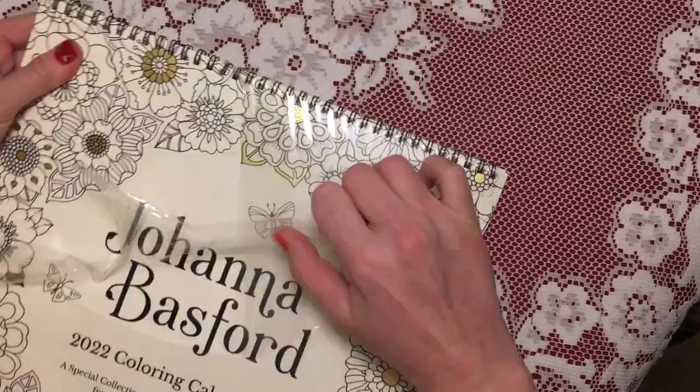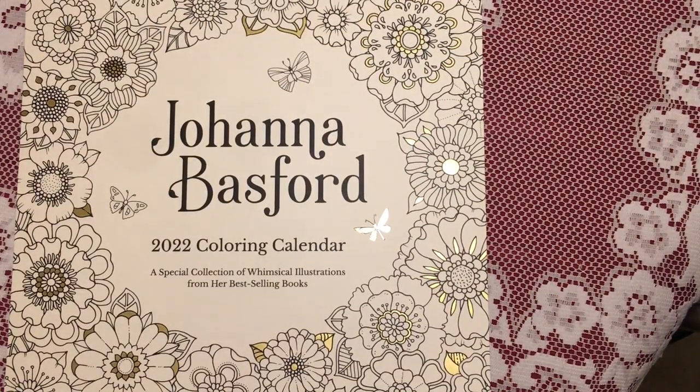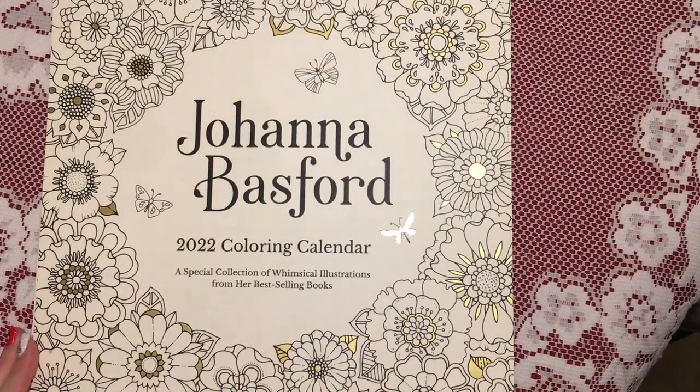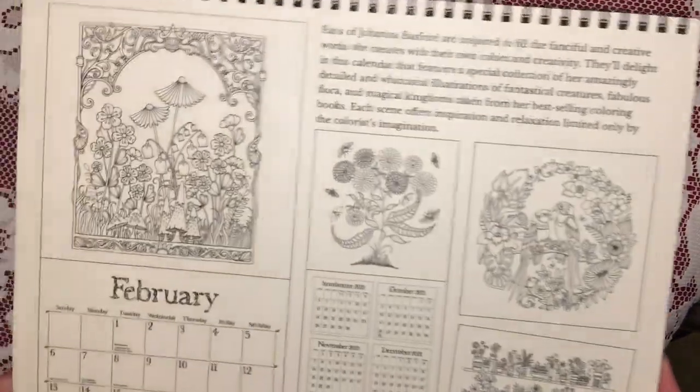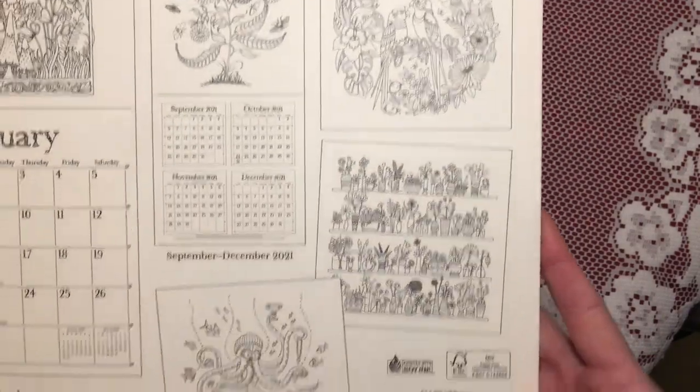It comes wrapped in cling film — I'm just going to take this off, and it's quite big. This is the front cover, and as you can see it's got some gold decorations on there as well. And then this is the back, so as you can see we've got a few little pictures of what's inside the actual calendar.